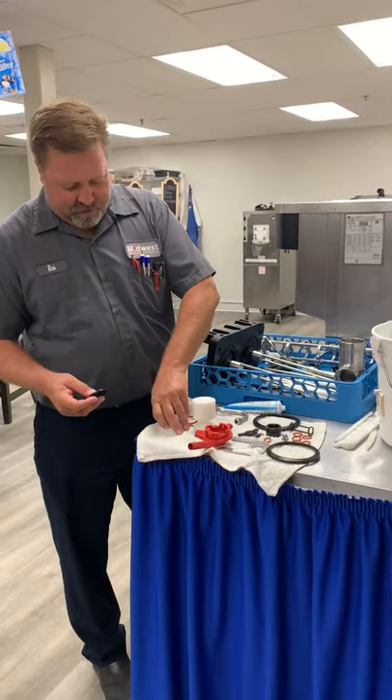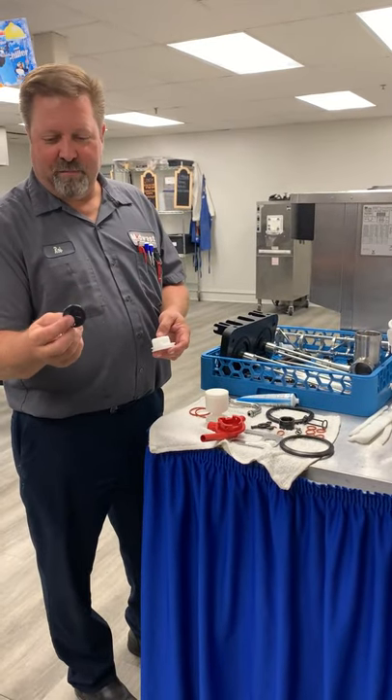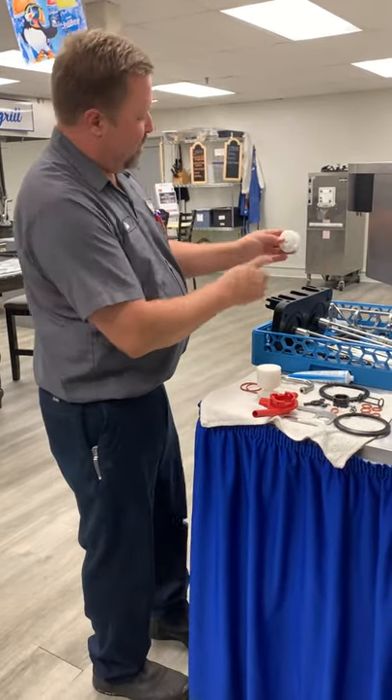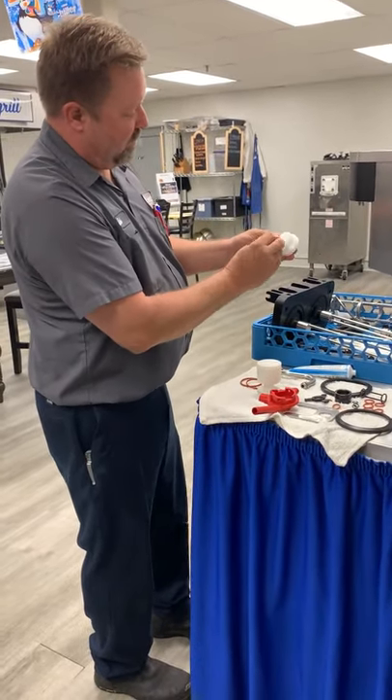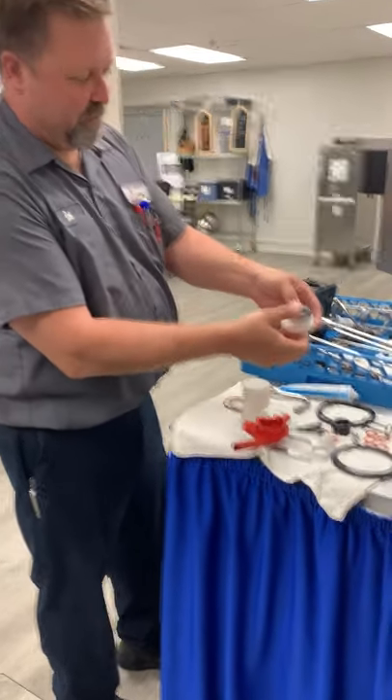Now that we've got the shaft put back in place, we're going to assemble our pump. We're going to start with this little flap here. If you look, there's a little nipple sticking on this flap. On the pump, there's an actual blind hole — that blind hole is where that little nib needs to go into, and that will help line it up perfectly.